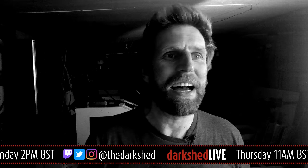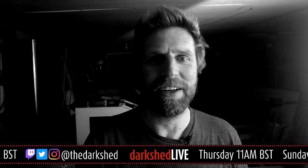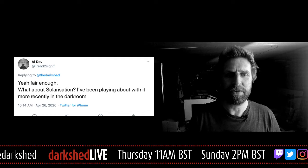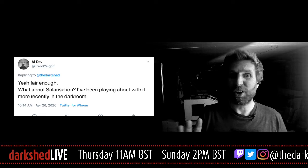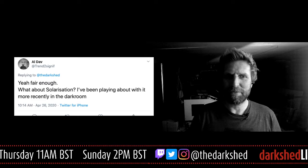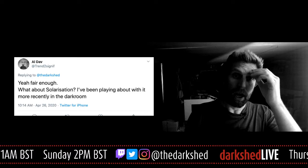I haven't got a clue what I'm doing with solarization — hopefully you can help me a bit. I put a call out earlier because I didn't have a clue what I was going to do today. I hadn't prepped anything, and Al came back and suggested doing some solarization. I've never done that before. I'm kind of aware of what the technique is — I had a quick look and did a bit of research. It looks like it's fairly straightforward in concept, but there are a lot of variables as to whether you actually get results.